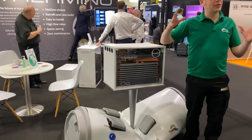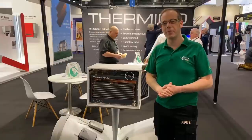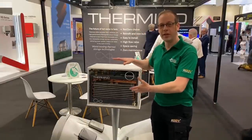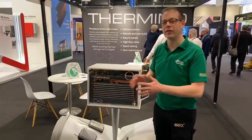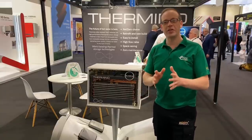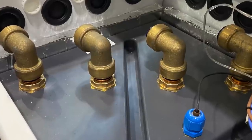The challenge is that takes up an awful lot of space in your property, and you probably want to avoid that. So the Thermino from Sunamp helps you avoid having to put in an enormous hot water cylinder tank and losing all that space you freed up. It is basically a storage system for heat for your hot water, and it works in a very clever way using what's called a phase change material, which we'll get into a little bit later in the video.